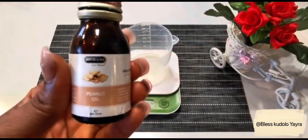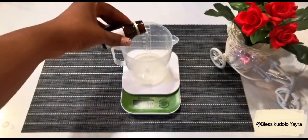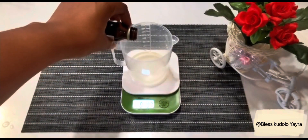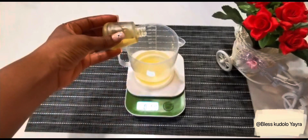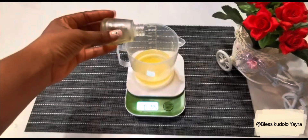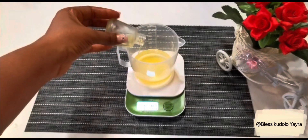I went ahead to measure 0.8 ounce of peanut oil — peanut oil can help relieve skin of minor irritations while reducing redness. Then I went ahead to measure 0.8 ounce of jojoba oil. Jojoba oil fades fine lines and wrinkles and can also soothe eczema-prone skin.